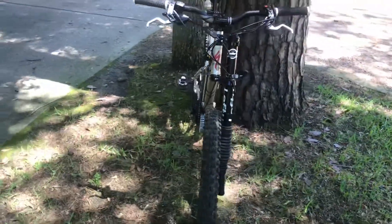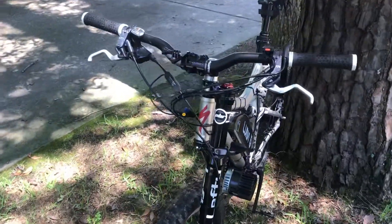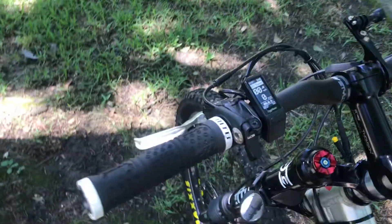Just walking you around it, give you a good idea of the rig I've got. Beautiful day — just got her all tuned up. That's an Egg Rider display.